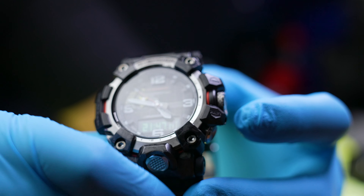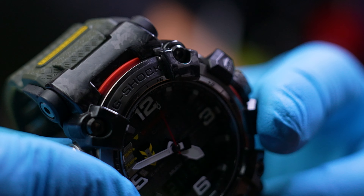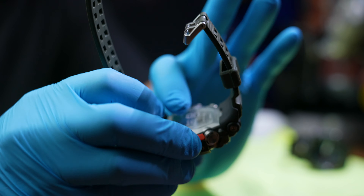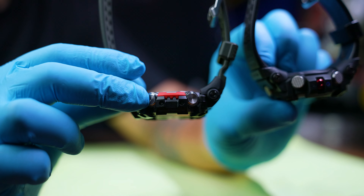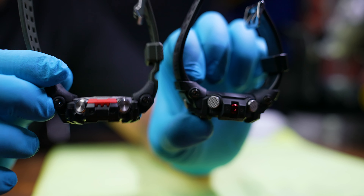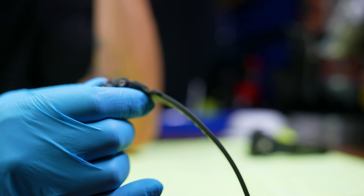I like the fact that I don't have to change the battery — it's solar, it's rugged, I love the carbon fiber. Look at the detail on that, it's just beautiful. It's very thin compared to the GB-100 — you can see a significant difference in thickness. The GB-100 is significantly thicker than the GWG-2000, though they're almost the same weight.